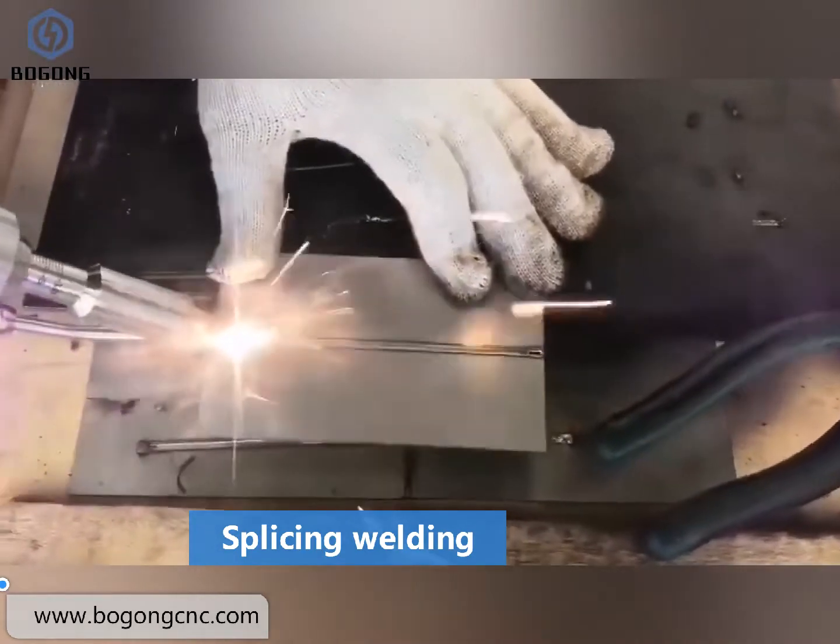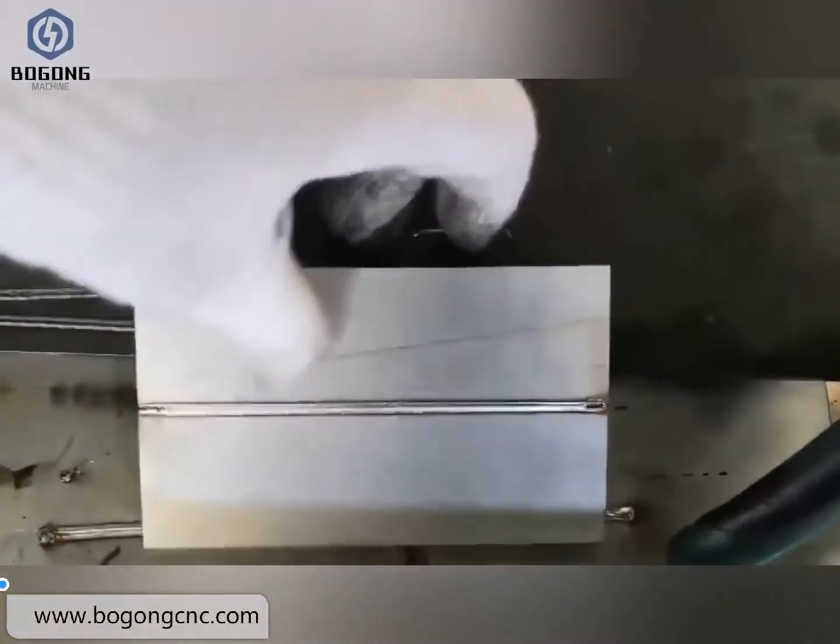You can weld it on the stainless steel, carbon steel, and aluminum.